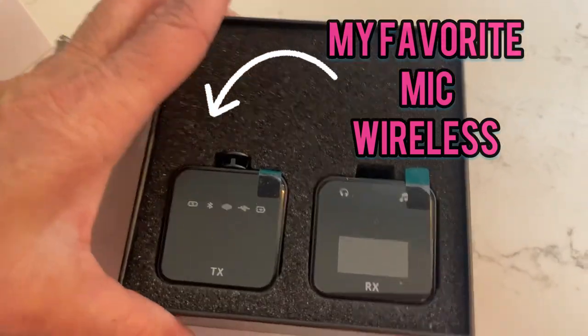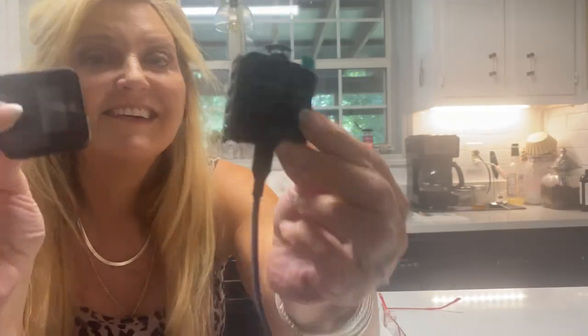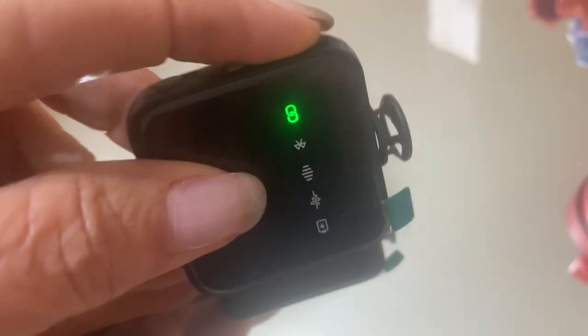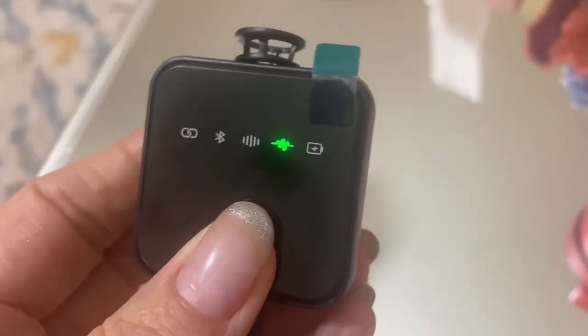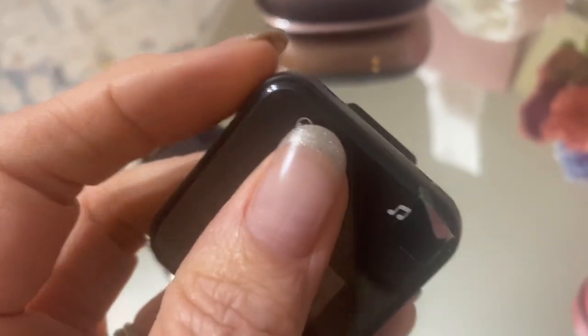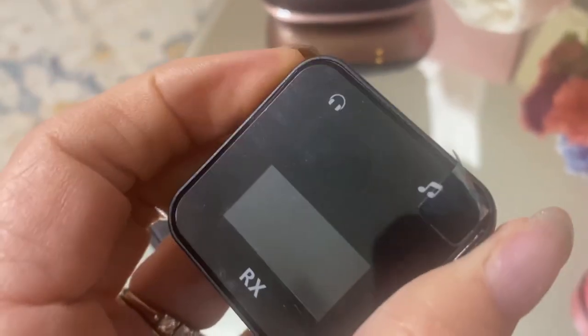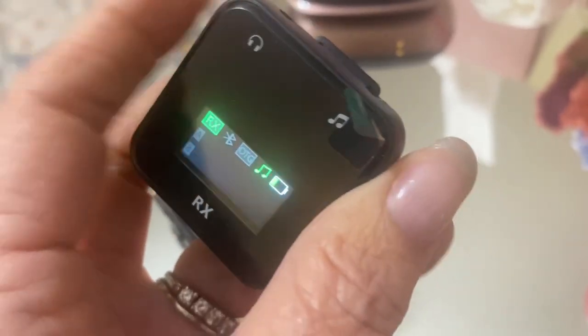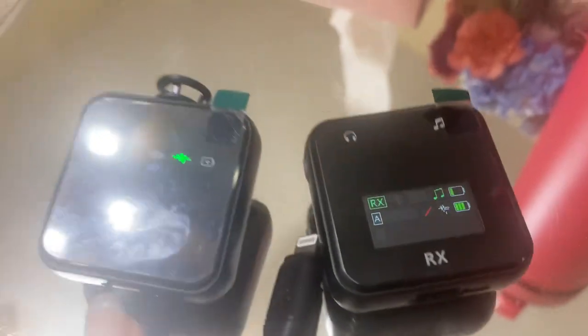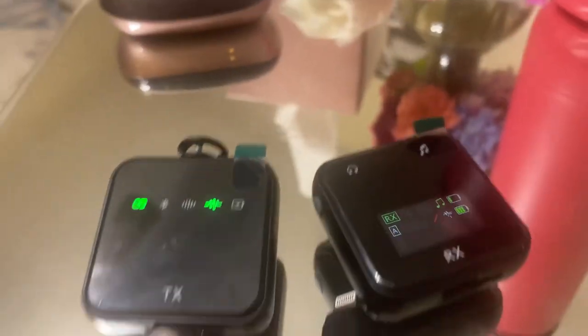Let me show you why I love this microphone — I've used several. It's easy to put on. Just plug one side into your phone and one side on you. You press this button to turn the receiver on, then plug this into your phone. It's got a microphone, plugs for headphones, and an extra microphone. This is the part that you clip on yourself — you just turn on the button. There's one button and it's that easy.